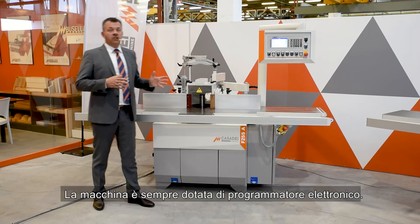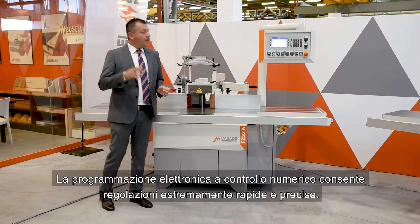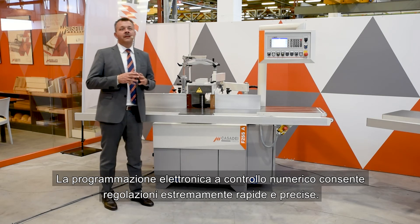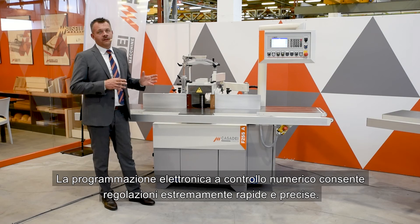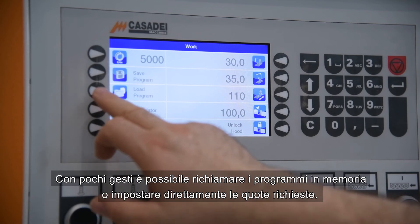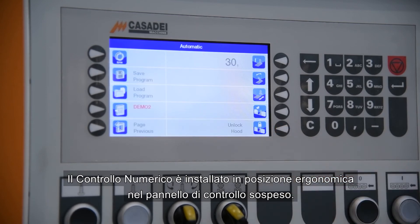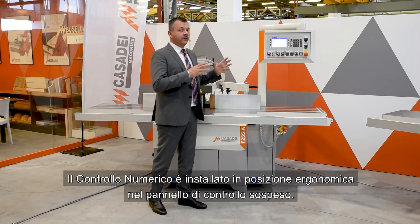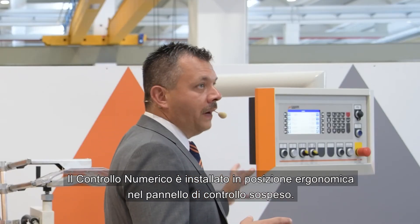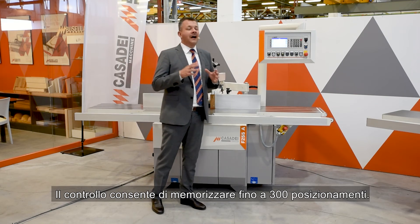The machine is always equipped with an electronic programmer. The numerical control electronic programming allows extremely rapid and precise adjustments. With a few gestures it is possible to recall the programs in memory or directly set the required quotas. The numerical control is installed in an ergonomic position in the hanging control panel. The control allows you to store up to 300 programs.